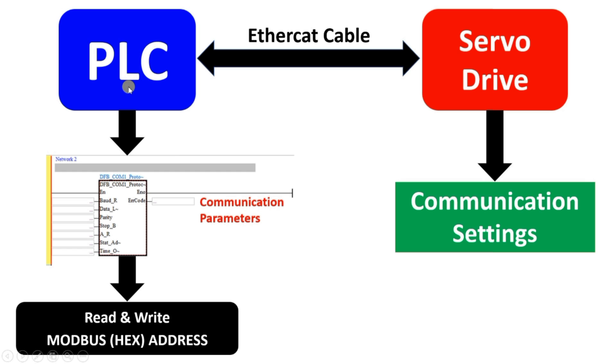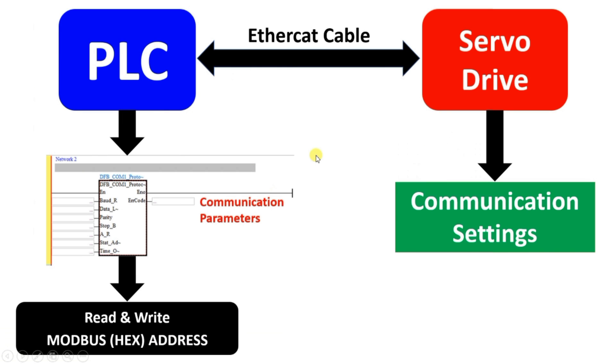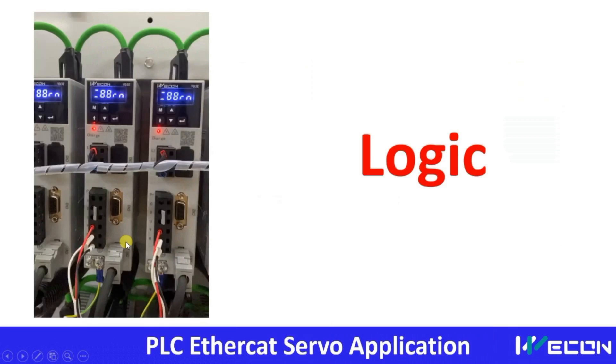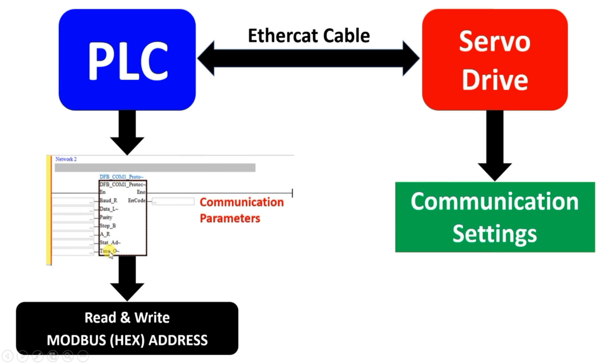We give one station address to the PLC. Then in each servo drive we give a different station address. For example, if the PLC wants to write a command to a specific drive, that drive must have a unique station number — only then can the PLC write data to it. The station address is like a mobile number: everyone has a unique number and that is how we communicate. So we have to give a different station number to each equipment connected via EtherCAT. If the PLC wants to write to station number 10, only the drive assigned station number 10 will be affected.